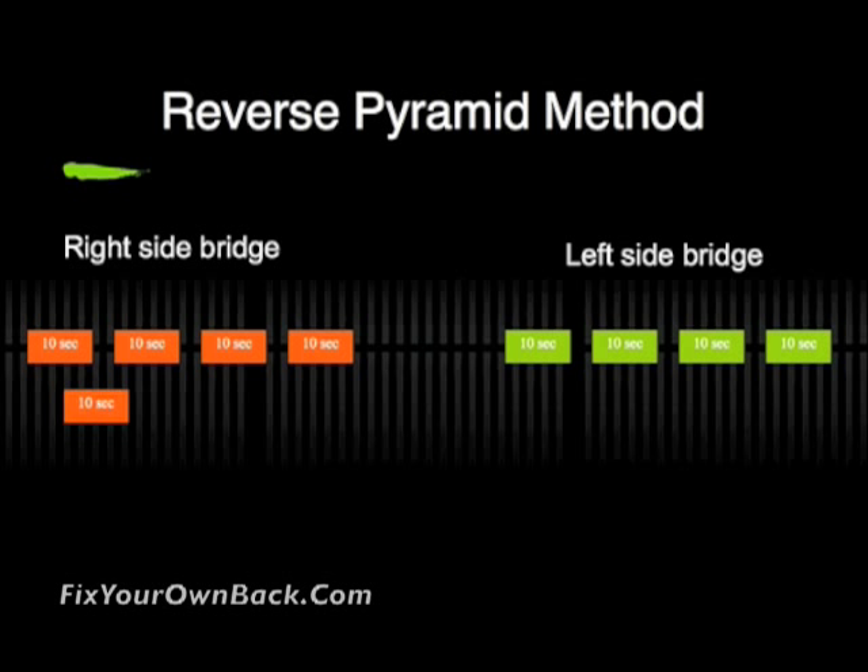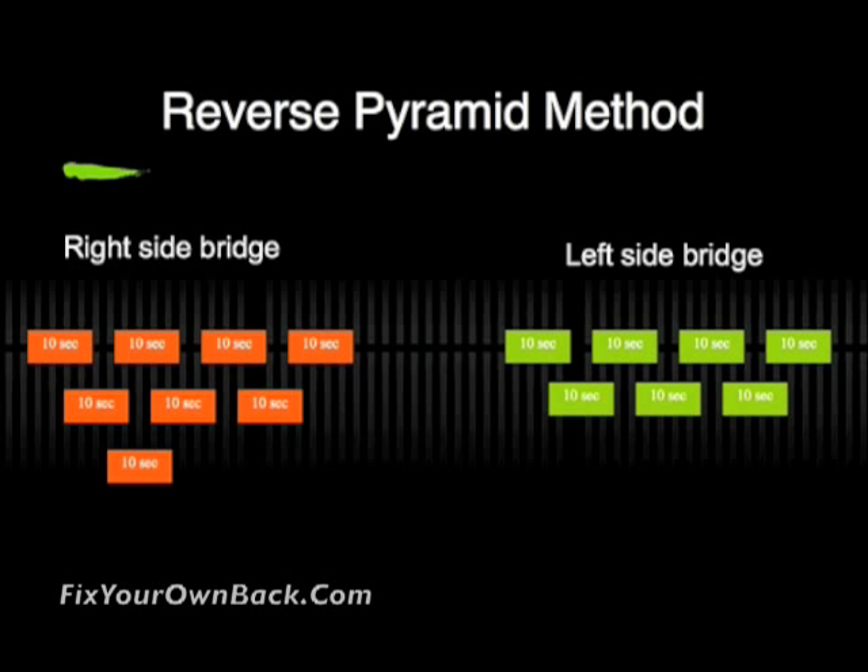Then you roll back to the right, and this time you peel back or peel off a rep — you only do three ten-second contractions on the right side. Roll over to the left side and do the same, then roll back to the right again. We peel back once more for your third set.